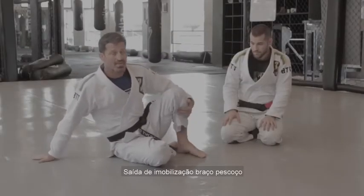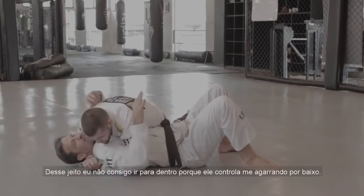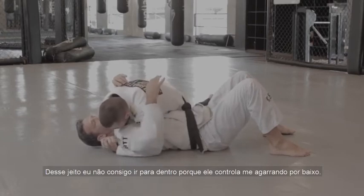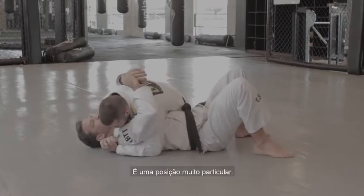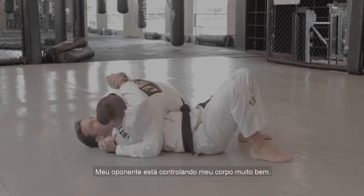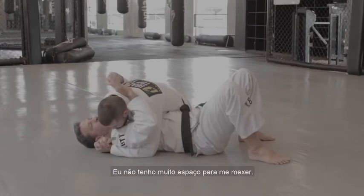Now, escape from the side control when my opponent controls the grip here. This way I cannot get inside, cannot turn inside because he's controlling the underhook here, so it's pretty hard for me to go inside. It's a very particular position. The way I have to escape is going outside, but how to do it? My opponent is controlling my body here very well.